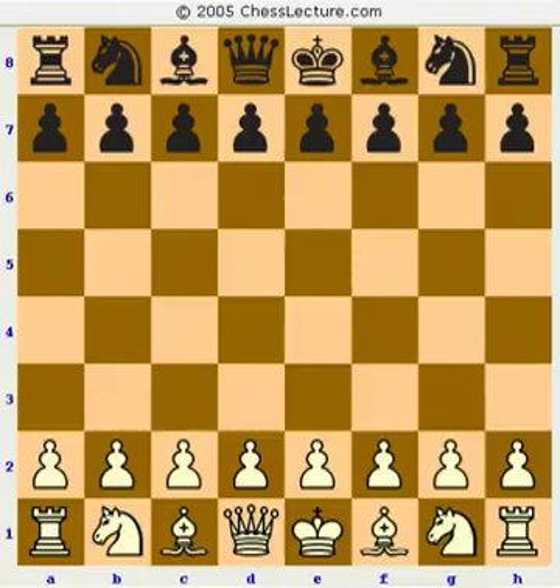Hi, this is International Master David Vigarito with ChessLecture.com and today we're going to be discussing an unusual topic that's not brought up too much regarding move orders in the opening and how to avoid getting tricked into something that you didn't intend to play. I'm going to be looking basically at some Nimzo-Indian stuff and the things that go along with that.